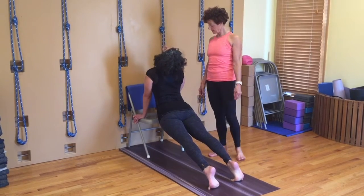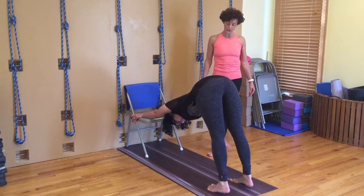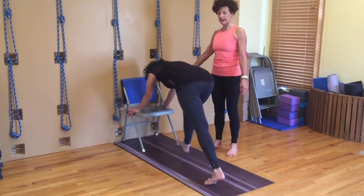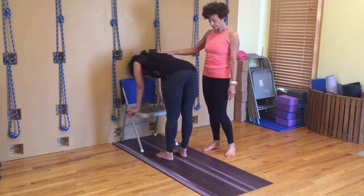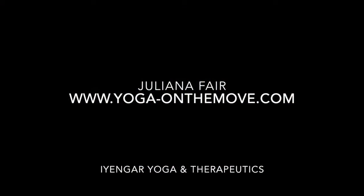In — that's it — and then out. Walk your feet in and just stay in your chanasana for a moment. And then inhale coming up.